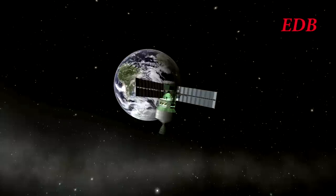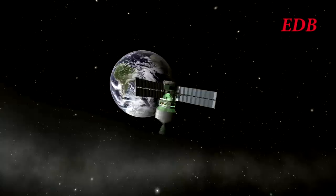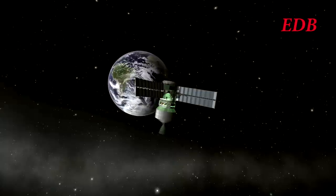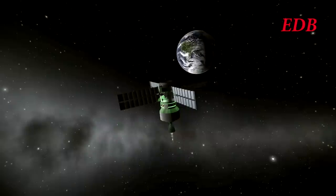Its initial inclination was somewhat off from the inclination of the Moon, and so it did have to make this adjustment in order to get close to it. And here's the burn.